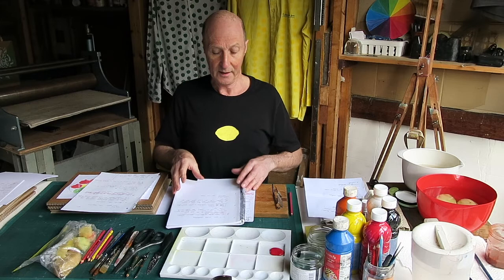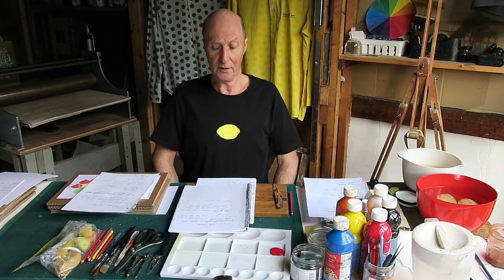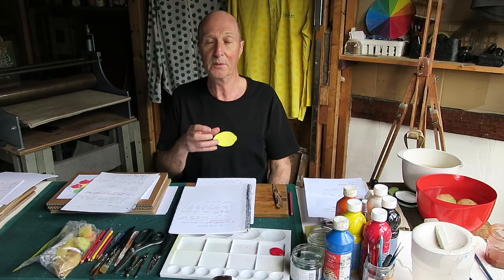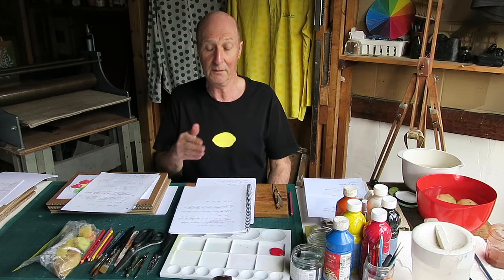The first thing I want to say is about health and safety. It's very important that only a parent or responsible adult does all the cutting of the potato, peeling potatoes, and cutting of any of the potato blocks. It's very important — ask an adult or your parents to do this.